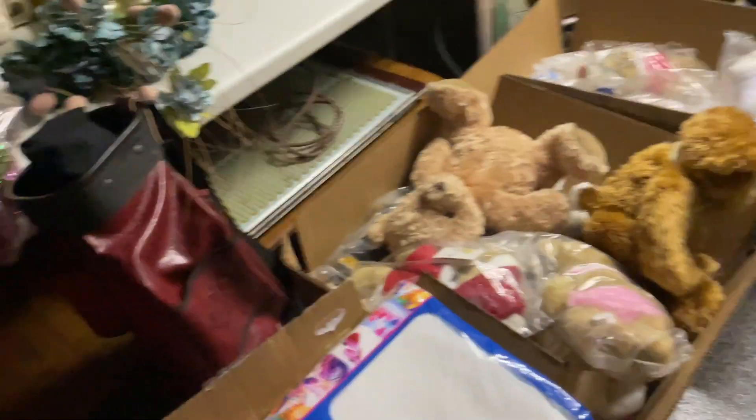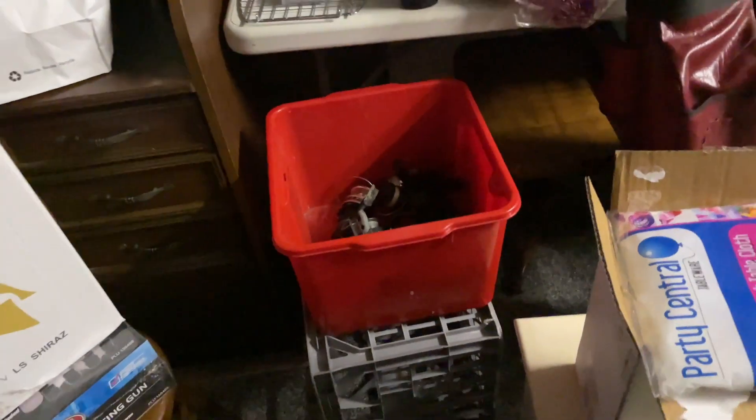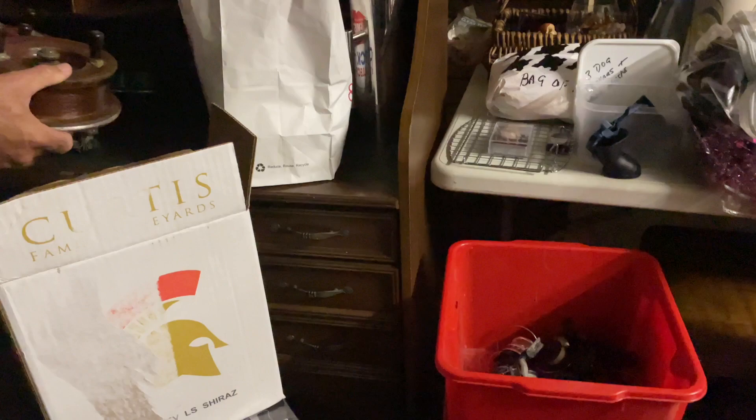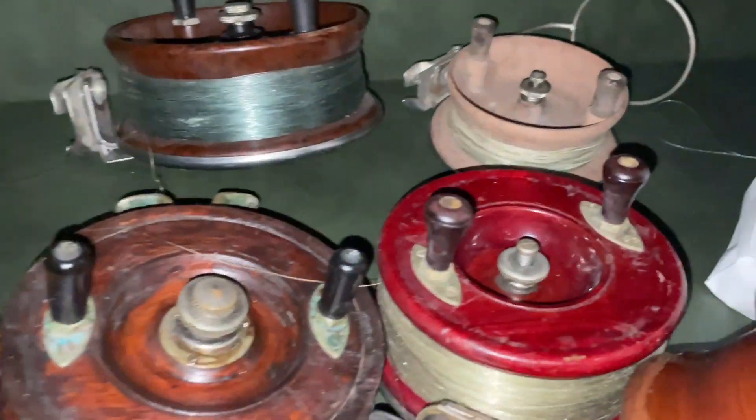How much would you want for all the Alveys if I took them all? I've got about 300 for the lot. Would you do 200? I can sell them individually for $95. Yeah, they'll vary a little bit on prices though.